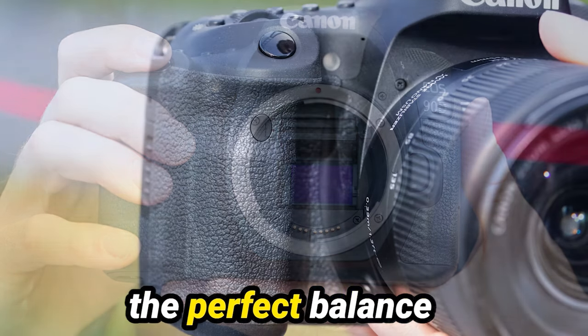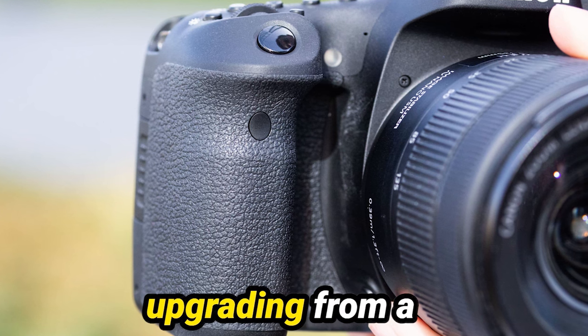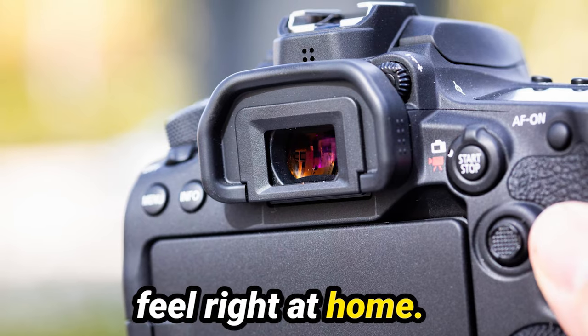Canon has struck the perfect balance between familiarity and innovation, ensuring that whether you're upgrading from a previous model or stepping into the Canon ecosystem for the first time, you'll feel right at home.